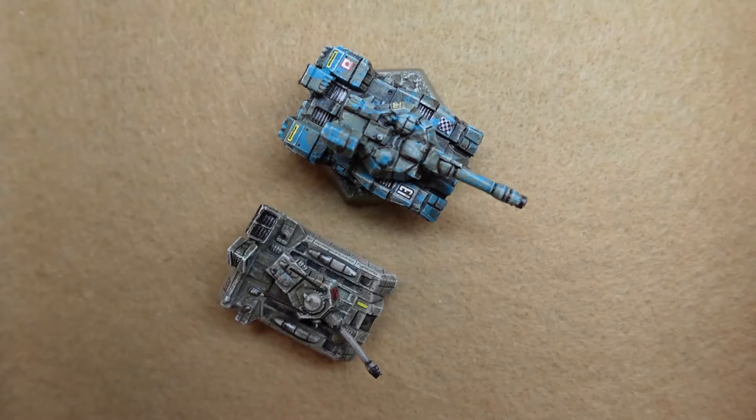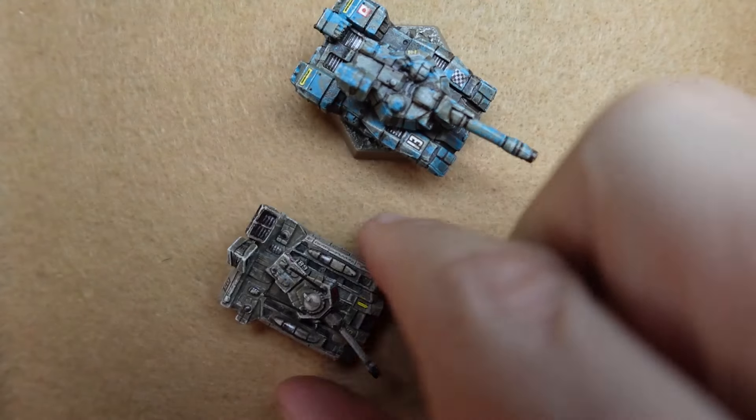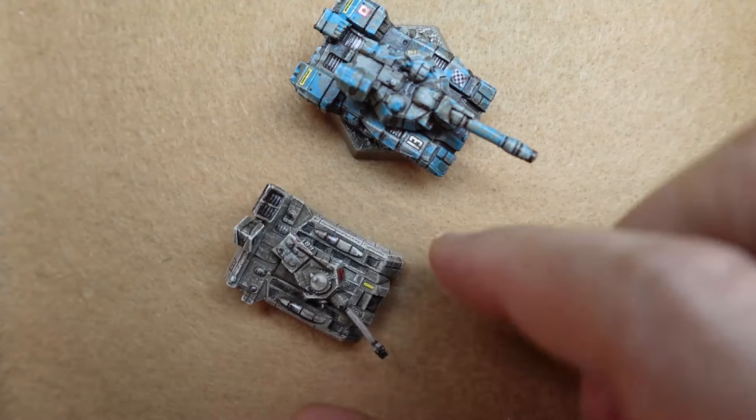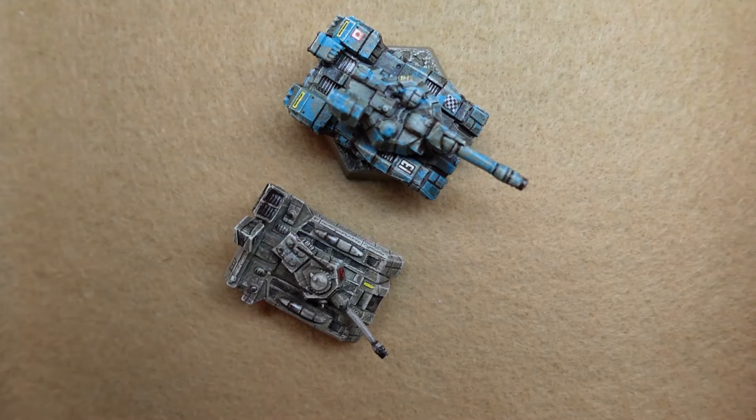Here's the Von Leuker — here's the new one and the old one. The old one is not on a base. The new one is a little bigger and stands a little taller. I definitely like the new designs on all of these new tanks, so Catalyst gets a plus for that. I also like that they're all on a base, and you can turn the turret without gluing it — that's pretty awesome.